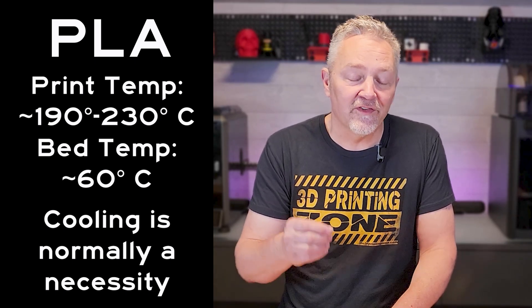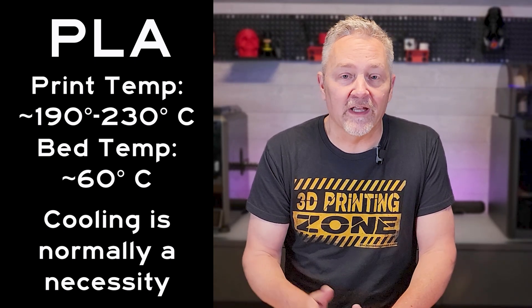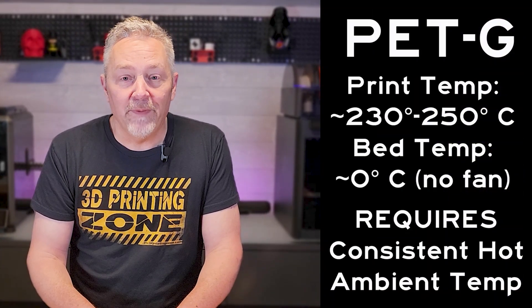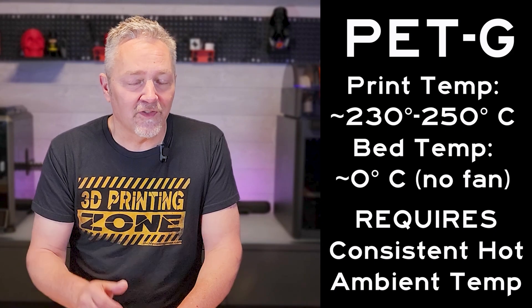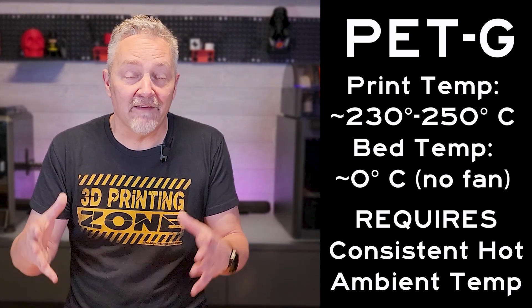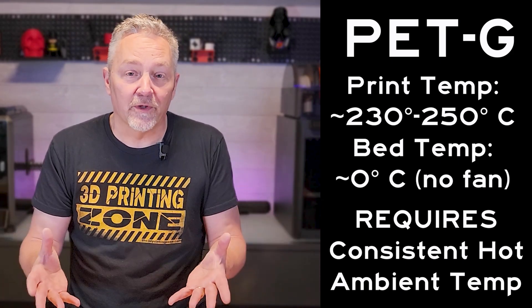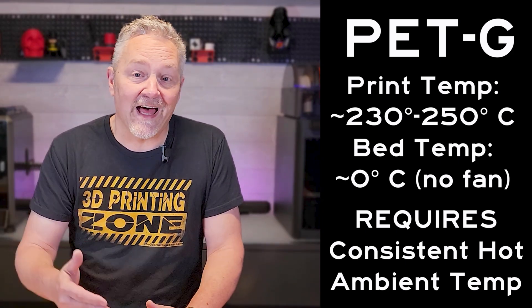Every layer that goes down needs a very substantial amount of cooling — that's why your fan is at 100% usually on PLA. On PETG, the story is completely different. You want to turn your cooling off and have a very stable ambient temperature around your printer throughout the entire print.